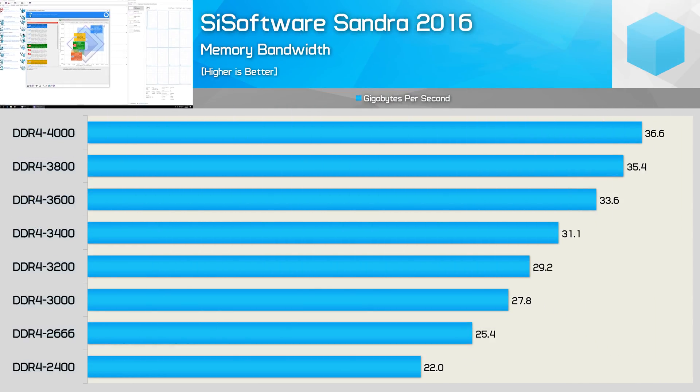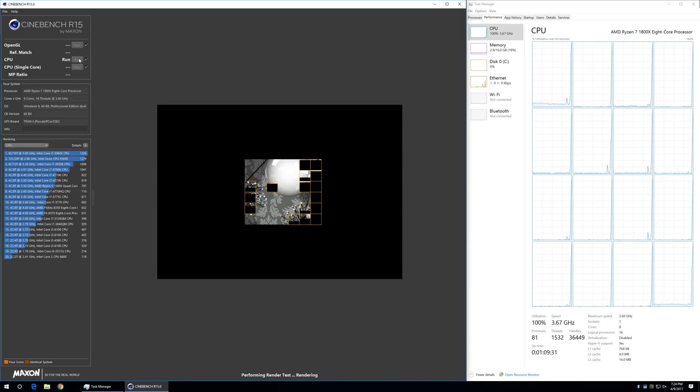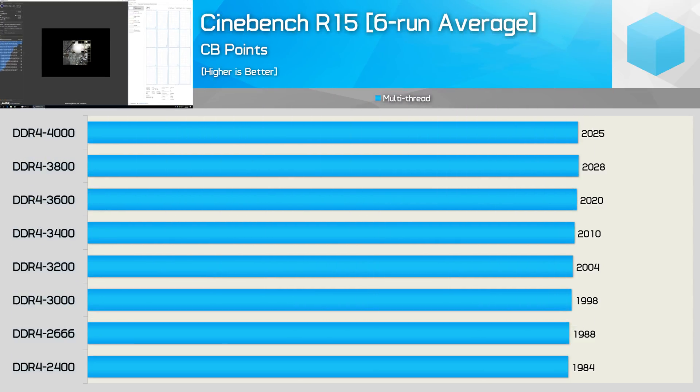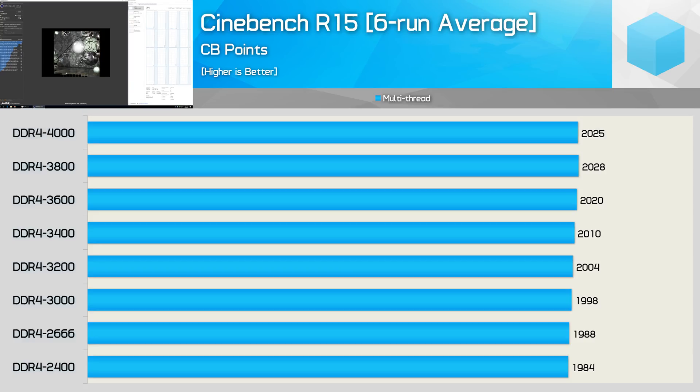Here's another quick look at memory bandwidth results using SiSoft Sandra 2016's memory bandwidth test. AIDA64 reports peak bandwidth whereas SiSoft reports sustained bandwidth. Despite the numbers being lower, the margins are much the same. As we've found in the past, memory bandwidth doesn't impact 3D rendering applications all that much, and we see that here with Cinebench R15. Going from DDR4-2400 all the way to DDR4-4000 boosted the score by just 2%.